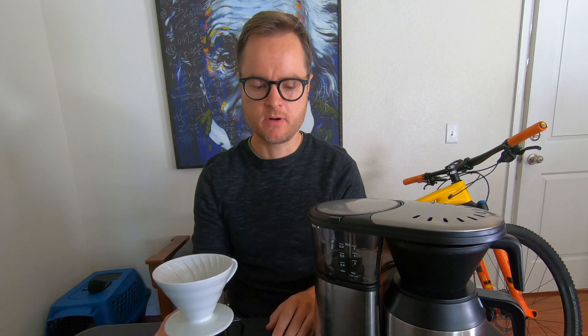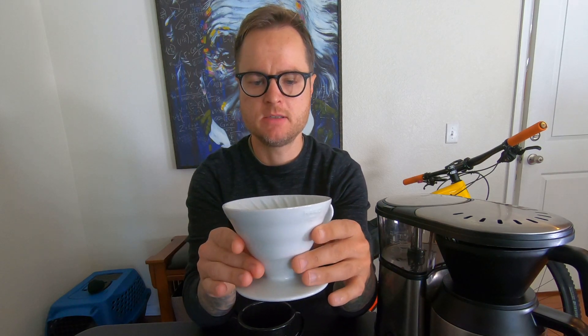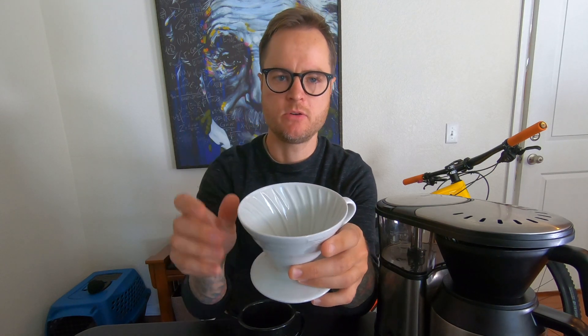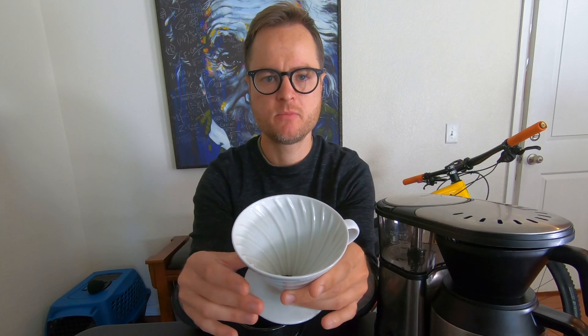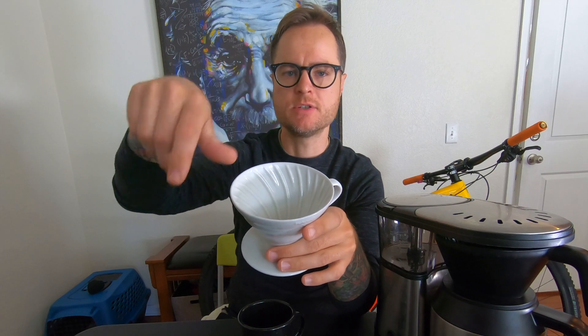With the pour over, I have a V60 here. This is your standard pour over device. What makes this device great is the cone shape — having a cone shape helps give us even slurry temperature from top to bottom, which helps give us a more even extraction. You can also see the grooves inside of there, which help to flow the water and give us a swirl and good extraction all the way through. There's a lot of great things about the V60 if you know what you're doing.